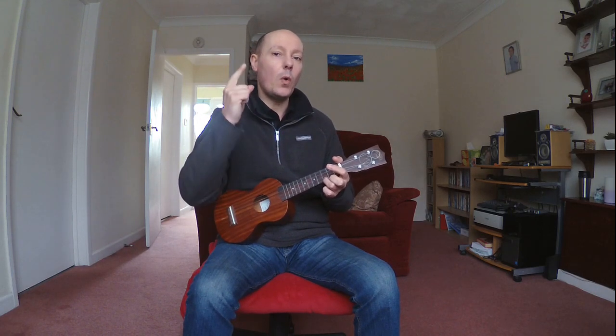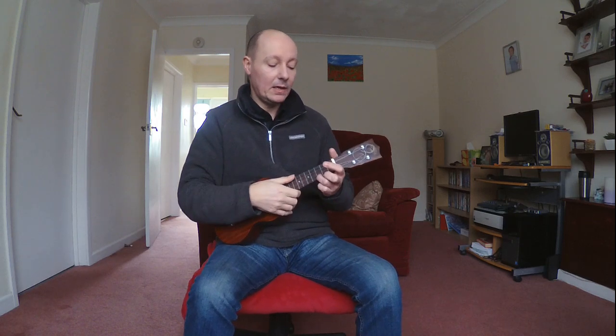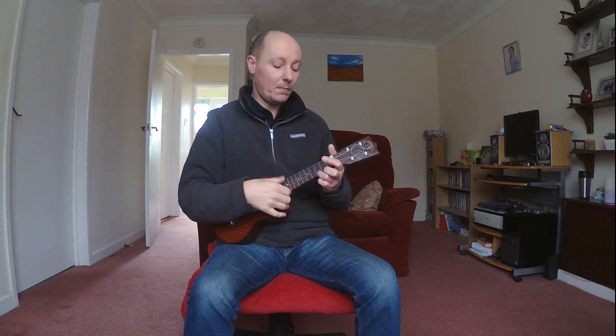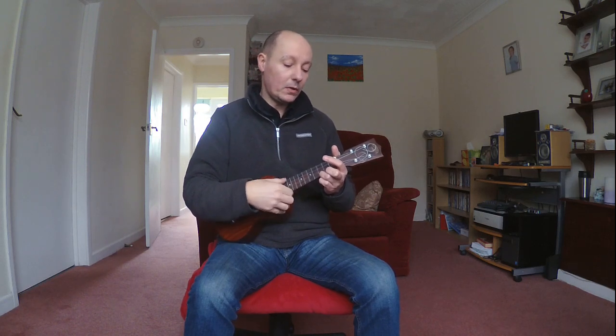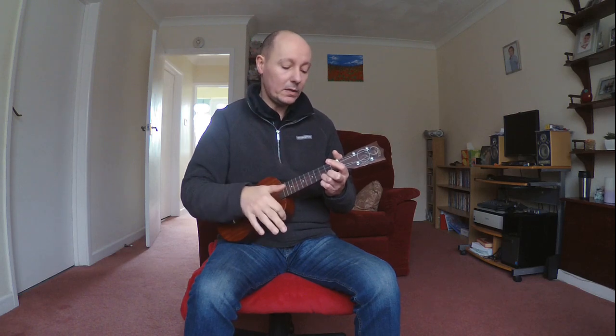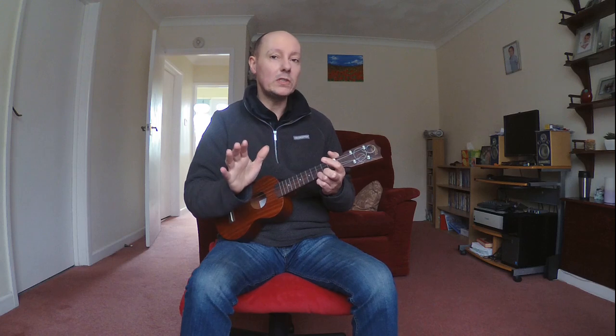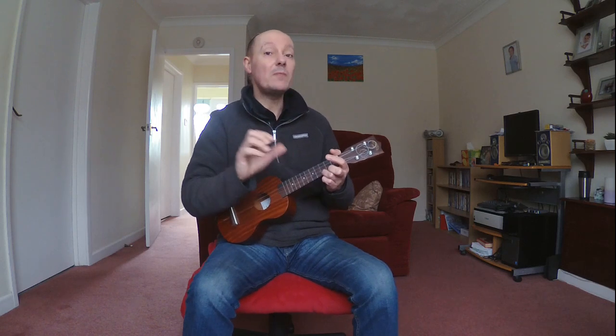When we say strum, you can either use your thumb or your first finger — some people use second finger, but thumb or first finger. So if we do four strums on the C it sounds like this using our thumb: one, two, three, four. With the finger: one, two, three, four. The choice is yours to begin with, but try and practice both.